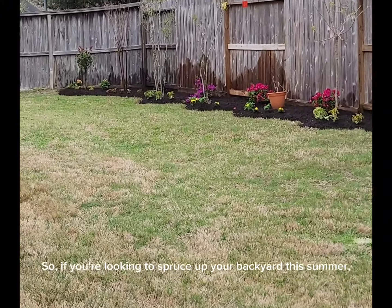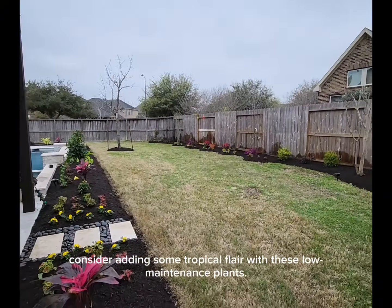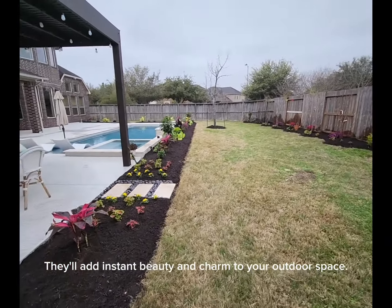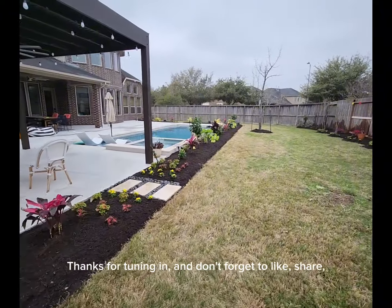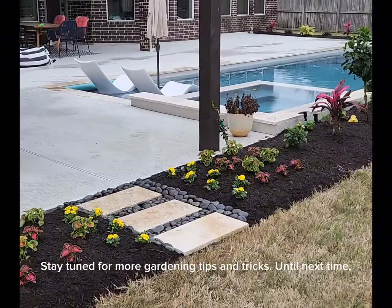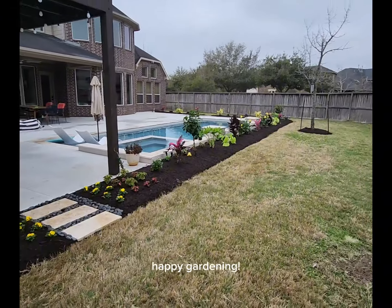So, if you're looking to spruce up your backyard this summer, consider adding some tropical flair with these low maintenance plants. They'll add instant beauty and charm to your outdoor space. Thanks for tuning in, and don't forget to like, share, and subscribe if you enjoyed this video. Stay tuned for more gardening tips and tricks. Until next time, happy gardening.